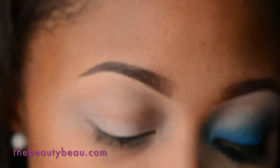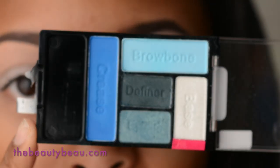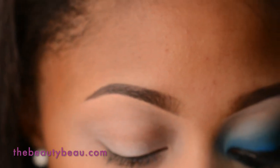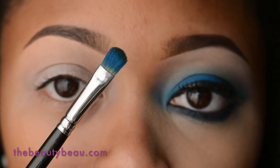For this look today I'll be using my Wet n Wild Venice Vixen Color Icon Palette — it's one of their newer ones. Starting off with that crease shade. The really bright royal blue is so gorgeous; it's like the prettiest blue I've ever seen. I'm taking a MAC 242 brush and packing this all over the lid area.